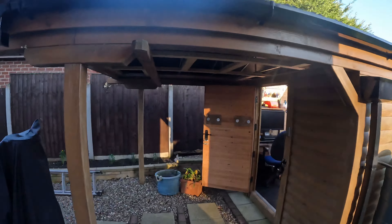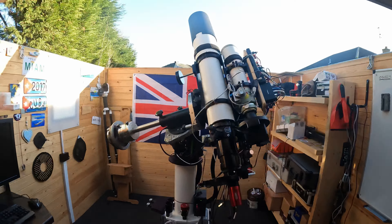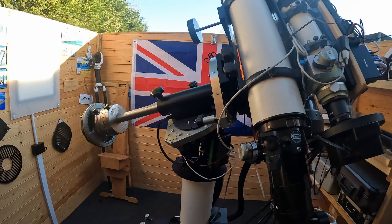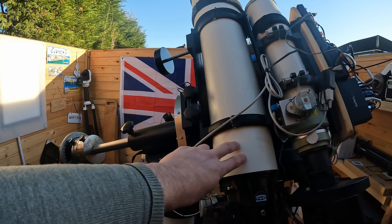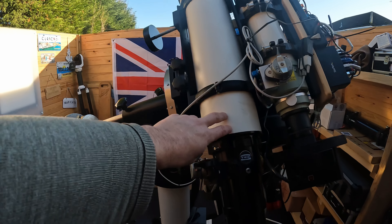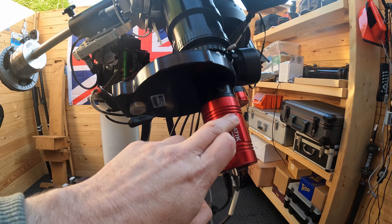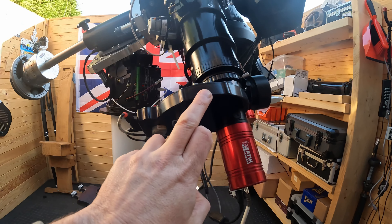The purpose of this video is to look specifically at what I've got in the observatory itself. I'm running a Mesu 200 mount and I've been running that for about four years now. I run a TEC 140 telescope, which is a 140 millimeter refractor. I often couple that with this particular camera which is an ATIK 460 with an EFW electronic filter wheel that's got Astrodon filters in there as well.